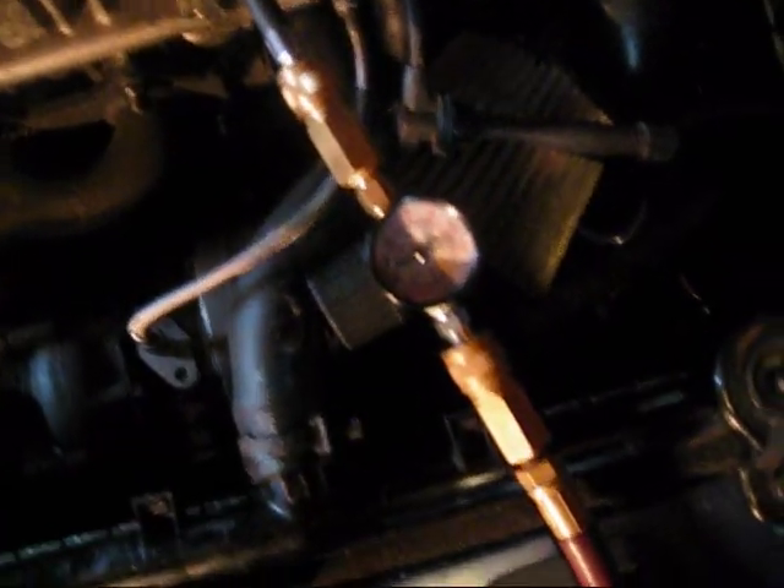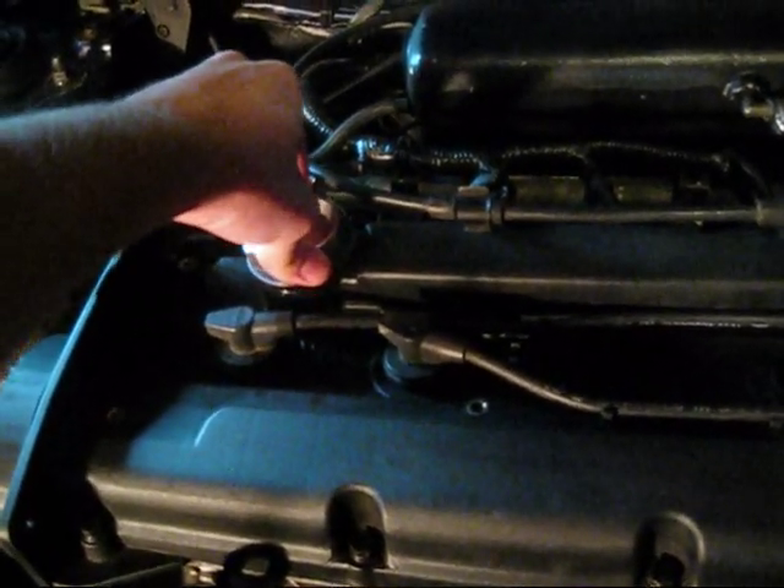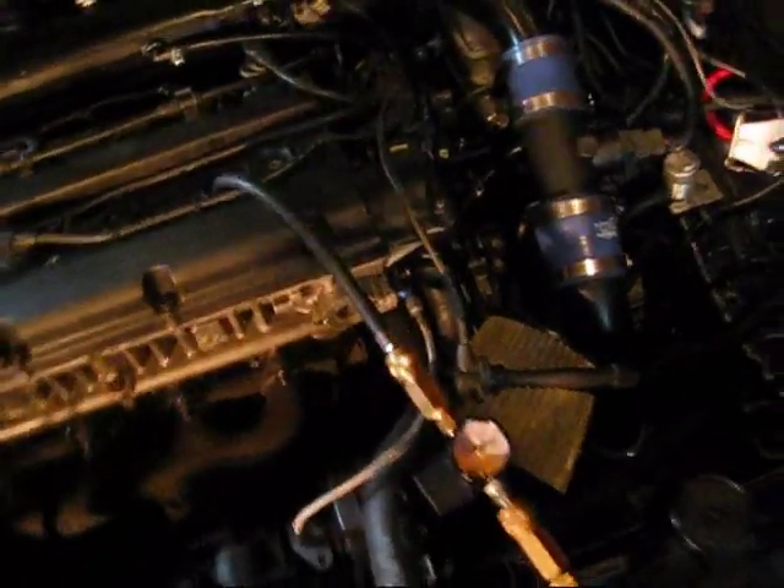So here's cylinder number 4. On the gauge here — you can't really see it very well in the video — but it looks like it's leaking off about 3 pounds of air off of 100. So not too bad. A little bit of air coming through past the rings and pressurizing the block, but not too bad. There's a little bit coming out of the breather down here from my catch can, but still enough to pressure up the block. So I don't know if that's a problem or not.